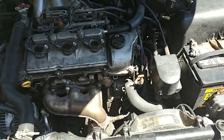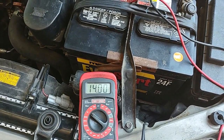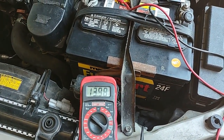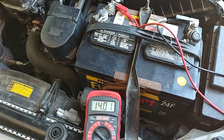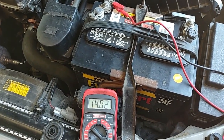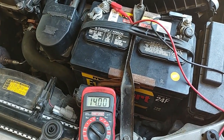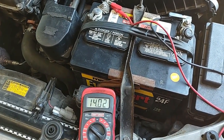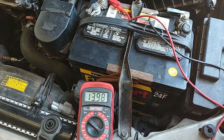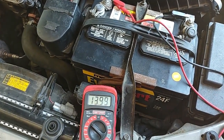Let's start it up and see what happens. It's now putting out a steady 14 volts — it's not dropping down into the 12 volt range, it's maintaining 14. I'm going to turn on the AC, which will draw some current, and put on the high beam headlights. The voltage may drop a little bit, but let's see if it recovers back to 14.